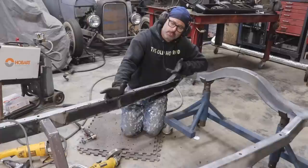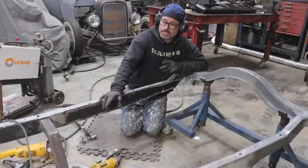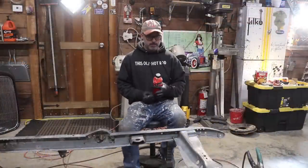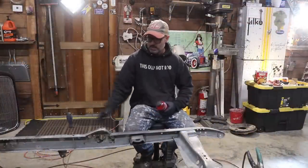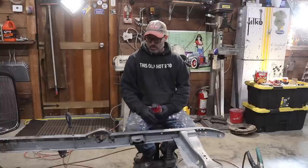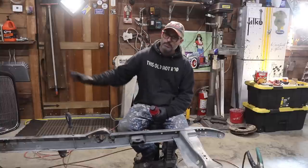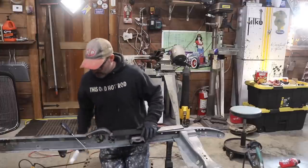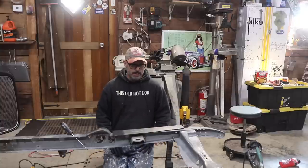Now that the passenger side is done I'm going to jump over onto the driver's side, and once that's done I'll get this lifted up onto a table and get everything finished. So I'm over here on the driver's side now — going to get to work on the front boxing plate and work my way back.